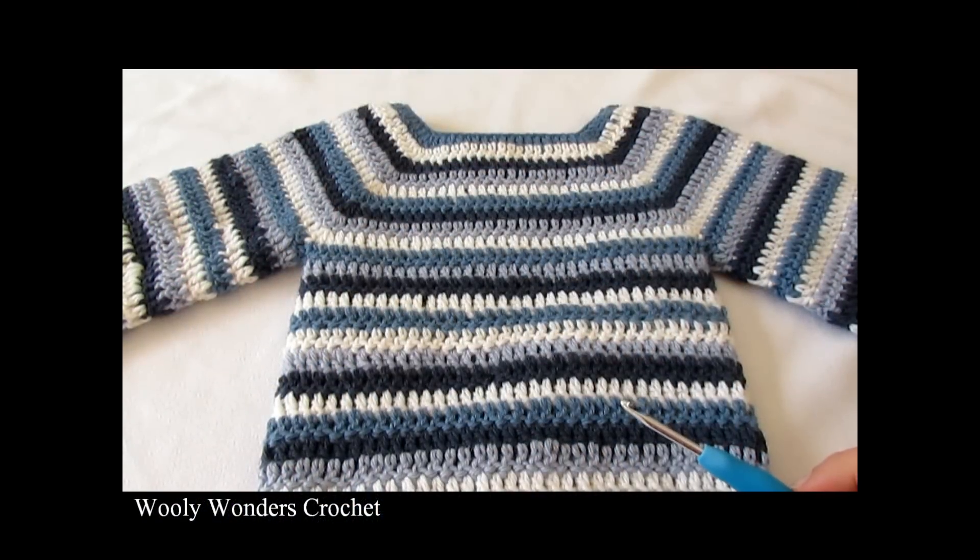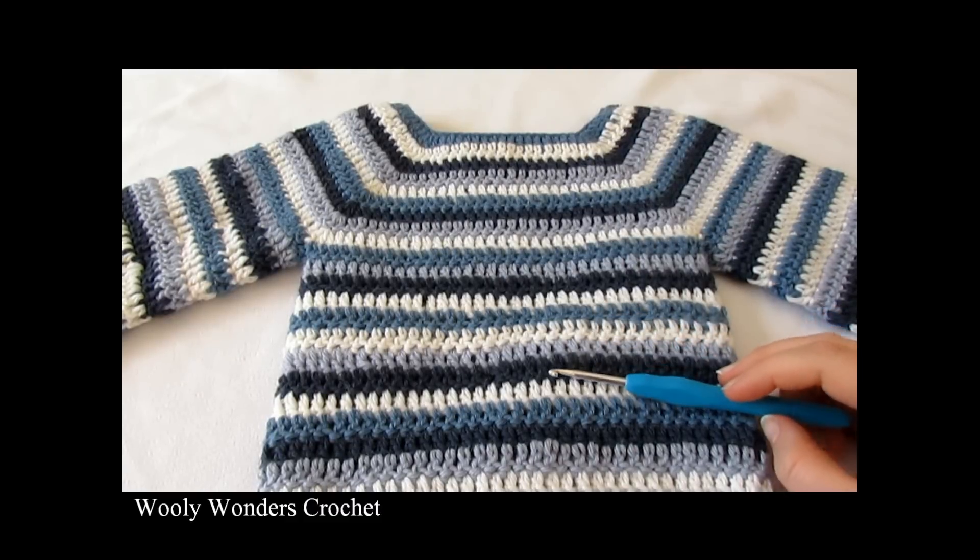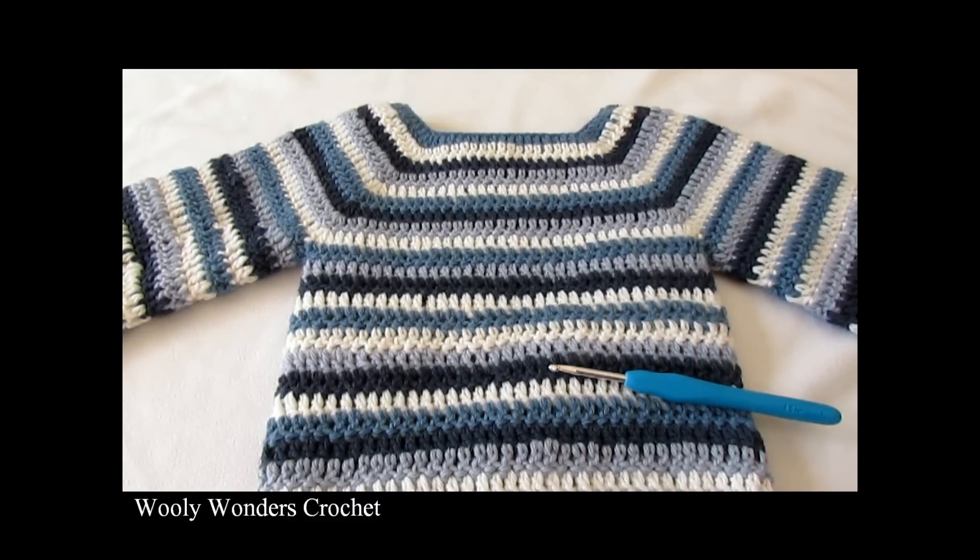Hi everyone. In this video I'm going to show you how to crochet this sweater, which can be made in any size. For my sweater I used a 4mm crochet hook and DK weight yarn.